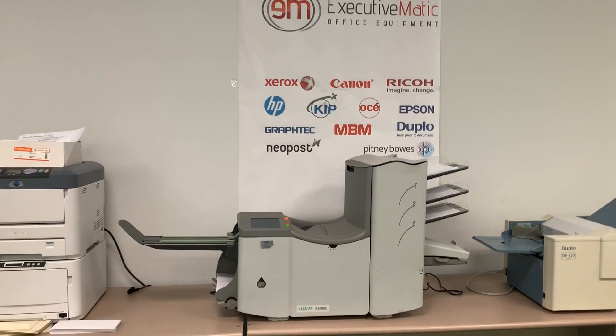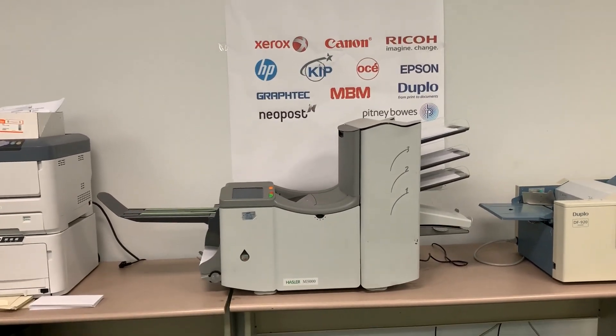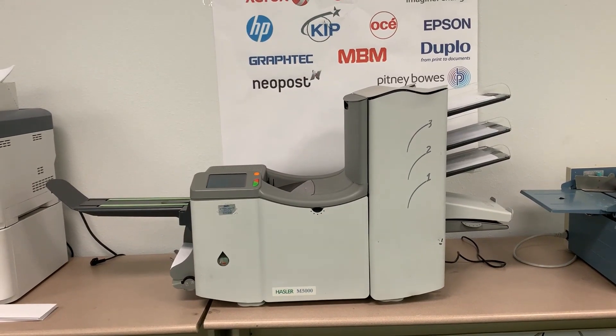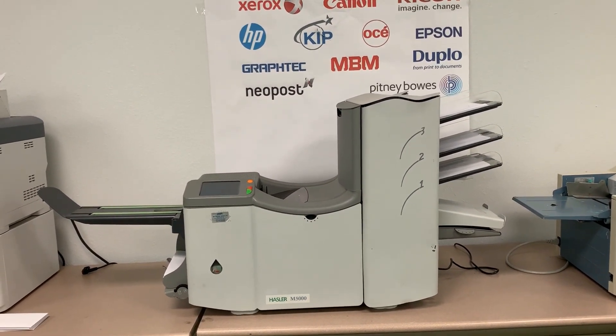Here we have the Hazler M5000, fully refurbished with over $1,000 in new parts. This machine is an envelope stuffer, folder inserter, and folder sealer.